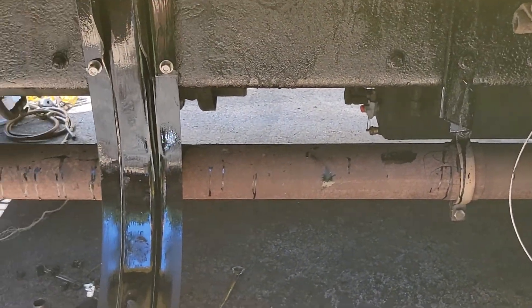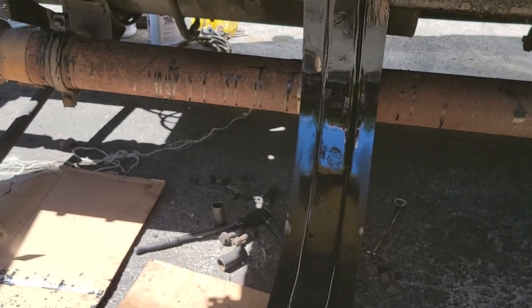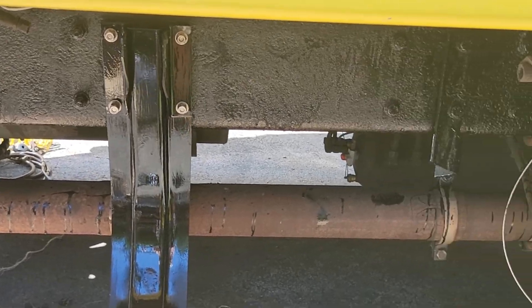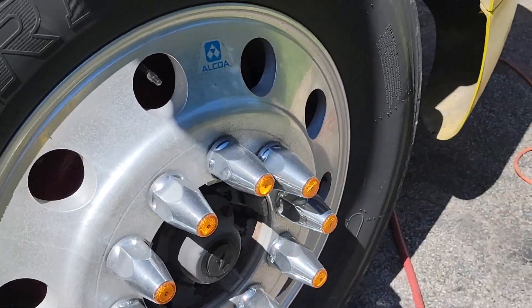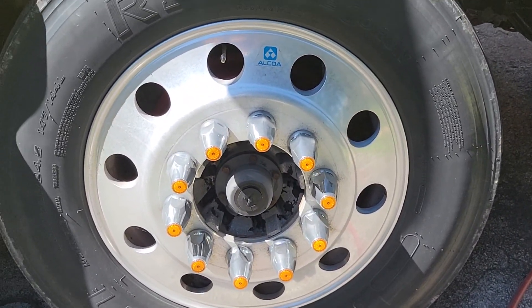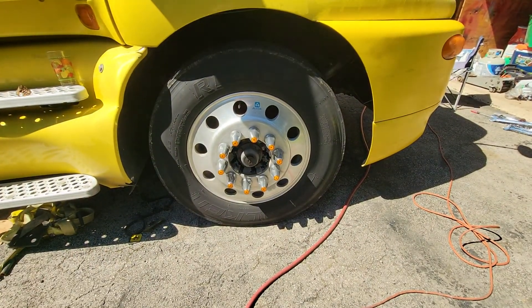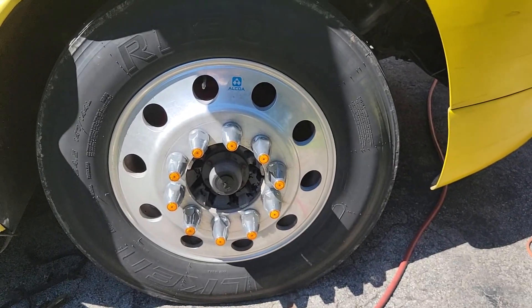Lots of work. It's good that he knows how to fix it, otherwise it would be a lot of money and a lot of time. This is that big tire with nice lights around it.